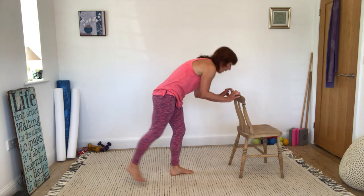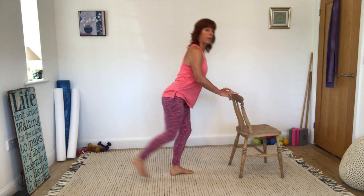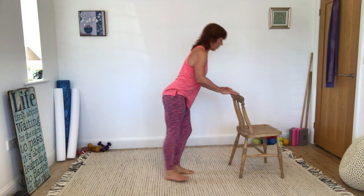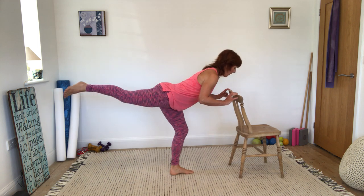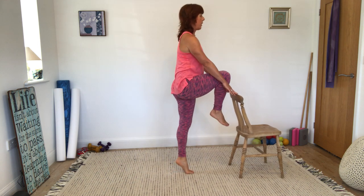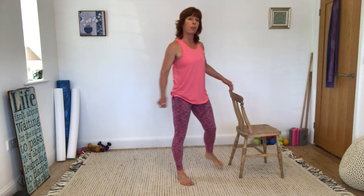I'm keeping my back in the same shape — not letting it collapse each time. Let's do two more, and then that should feel about the same as the other side. We're there. Give those legs a shake. Well done.